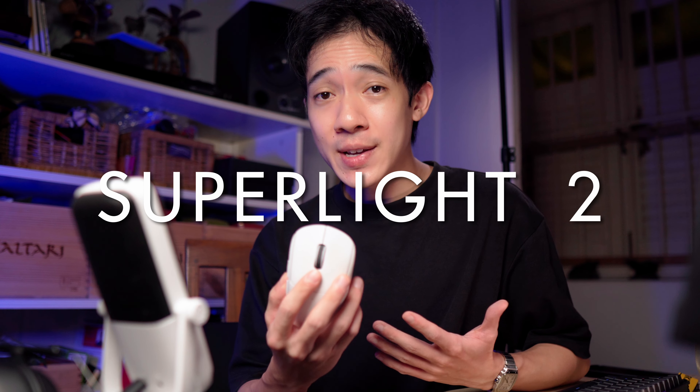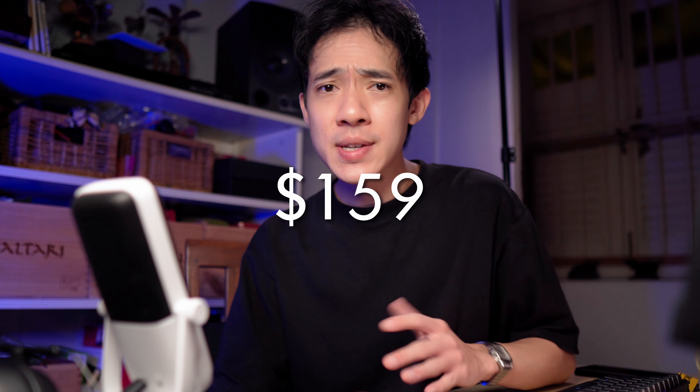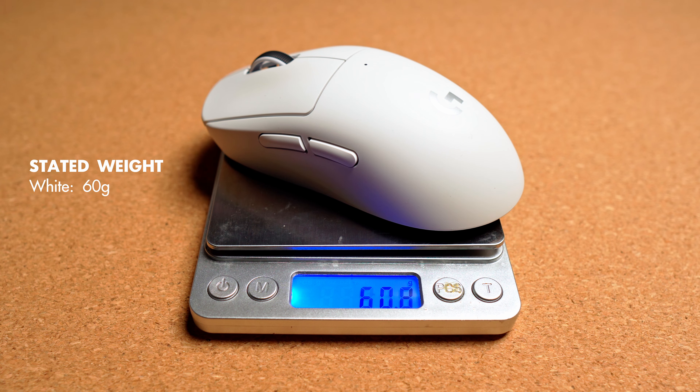This is Lamzu's first universal shape mouse. A lot of people look to it as a smaller alternative to the Superlight 2, but I really think a Viper would be a better comparison. Anyway, this video is for you if you're deciding between the two. The Logitech Superlight 2 is priced at $159, released in September last year, has a right-handed symmetrical shape, and weighs just 60 grams — pretty accurate with mine as well.